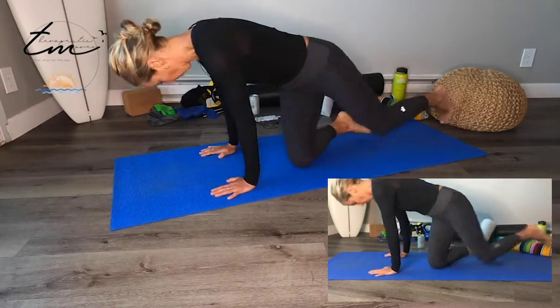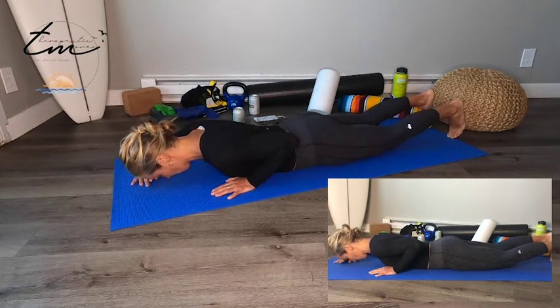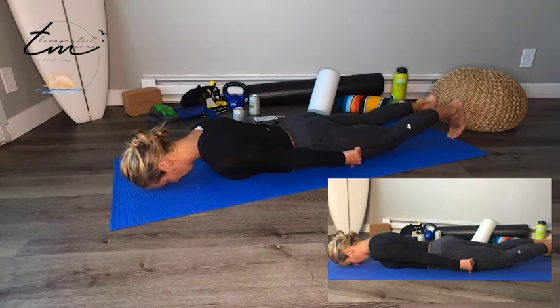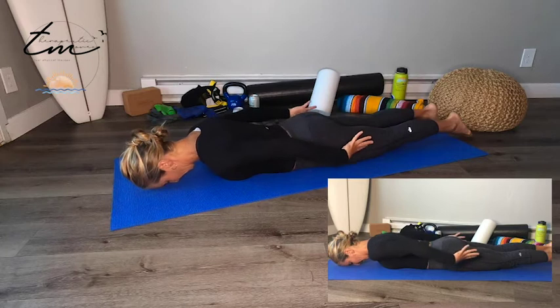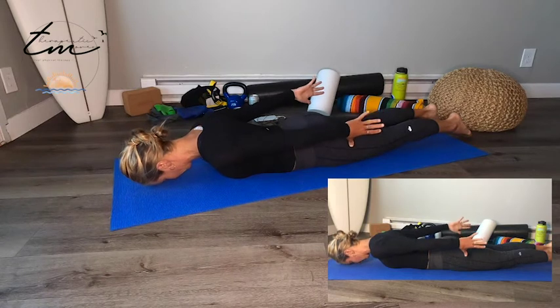Get onto your belly. Keep your chin tucked. You can put a little towel roll or pillow to support your forehead. Arms go right by your side, thumbs facing the mat. Toes can tuck under or lay flat. Glutes squeezed, abs engaged. From here, think about squeezing your shoulder blades down and back, then just lift your pinkies towards the sky.